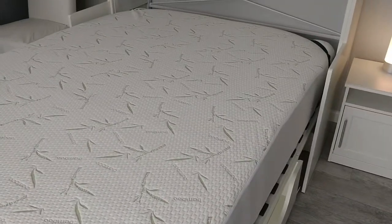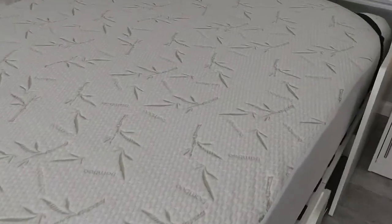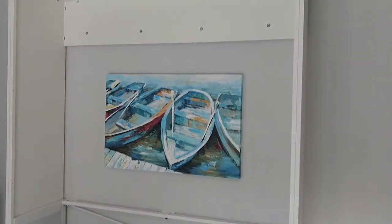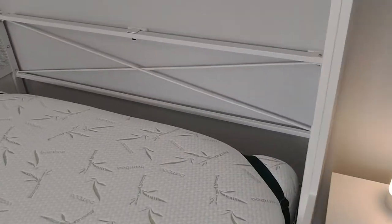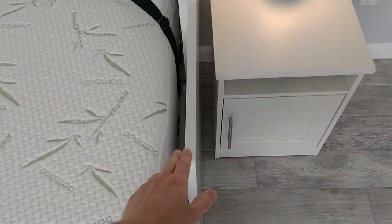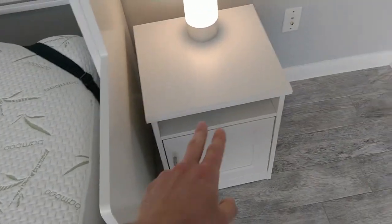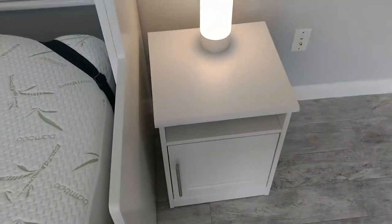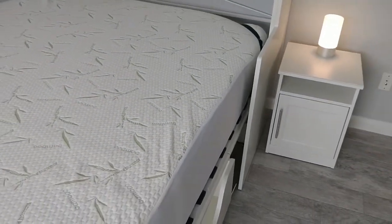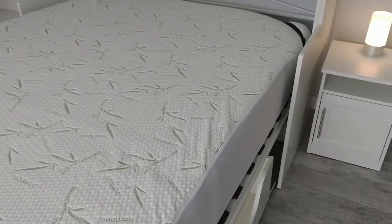My wife and I did stay on this bed just to try it out the very first night we had it, and it was pretty comfortable. The bed was very sturdy — I wouldn't jump on it, but you could certainly stand on it. It was a little weird to have this gap behind your head of about eight or ten inches instead of having a headboard. And this pony wall on each side makes it a bit awkward to reach anything on the nightstand, but that's part of the structural integrity this thing needs, and it makes it look good when the bed is folded up. I wouldn't call those deal breakers.